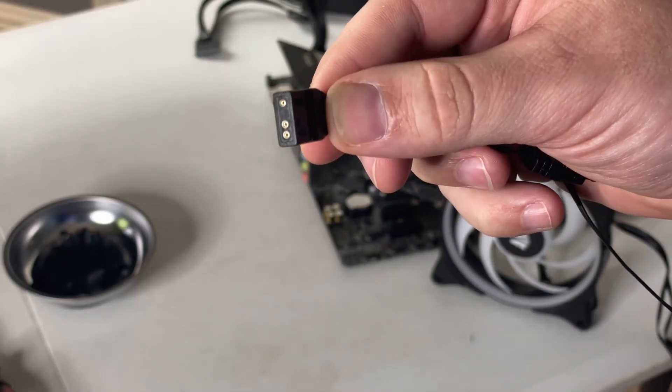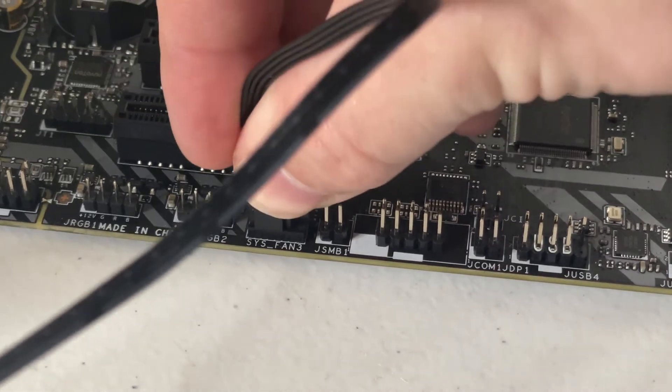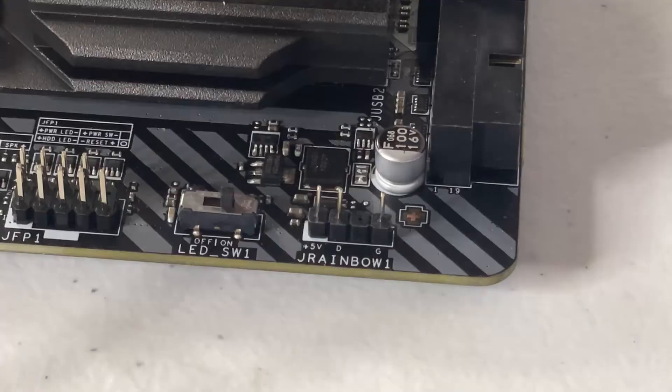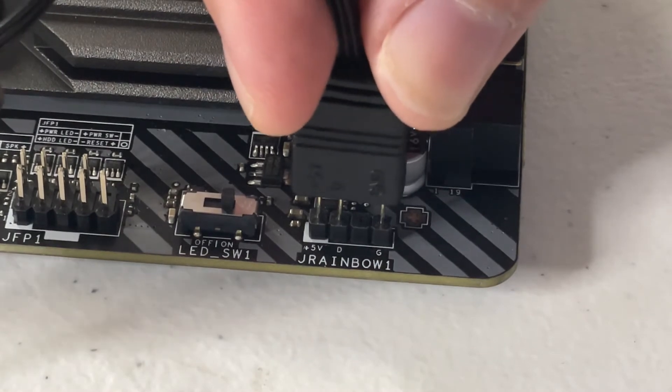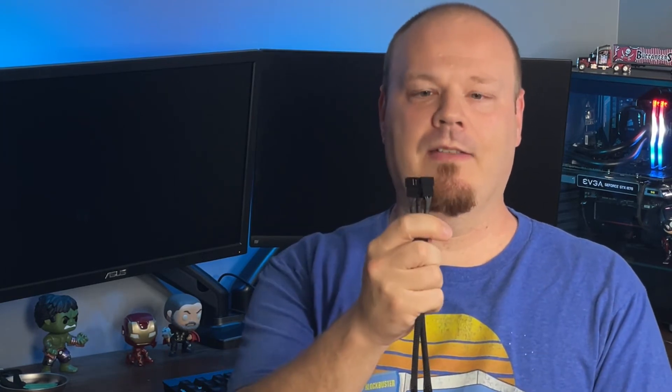Typically with ARGB fans you'll see a four pin header so you can control the speed through PWM. The other cable coming off the fan is a three pin, five volt ARGB connector. Setting up these fans is straightforward: hook your PWM or fan header into the fan header on your motherboard, and connect the ARGB header into the ARGB port on your motherboard. If you have multiple fans, you may need a splitter — you plug it into one fan header and connect all your fans into it. There are also RGB and ARGB splitters that work the same way.